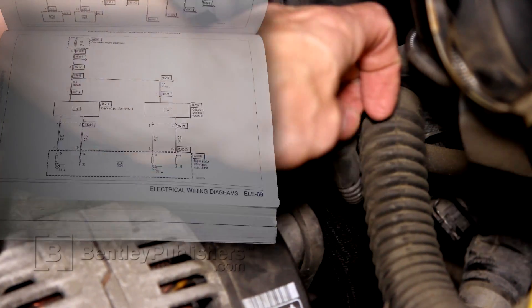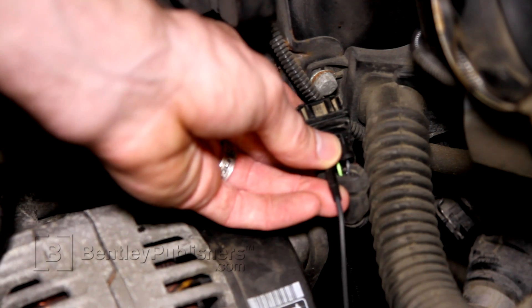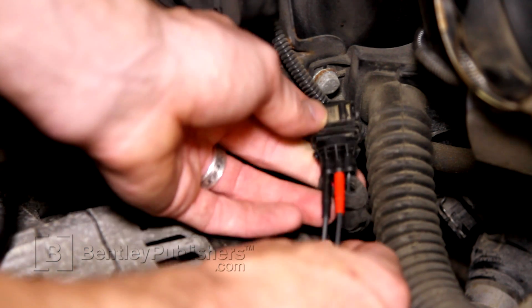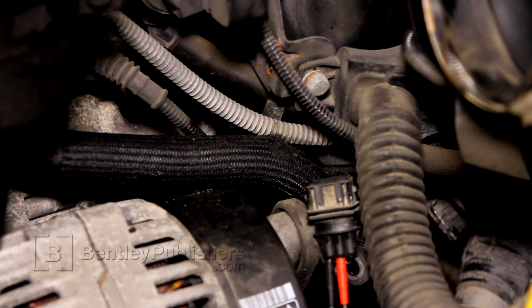We're going to insert channel 2 of our oscilloscope into terminal 1 of the camshaft sensor electrical connector — pin 1 is the battery positive supply to the sensor. Next, we're going to insert channel 1 of our oscilloscope into terminal 2 of the camshaft position sensor, which is the sensor signal to the DME. Once both oscilloscope test leads are installed, I'll secure them in place using electrical tape to prevent them from falling out during testing, then reconnect the electrical connector.